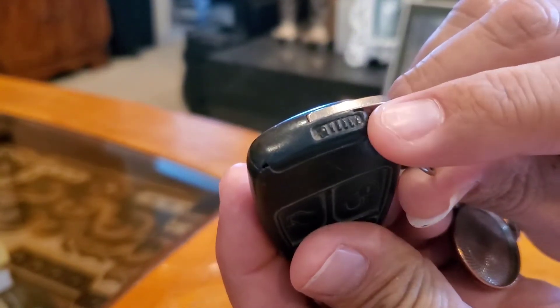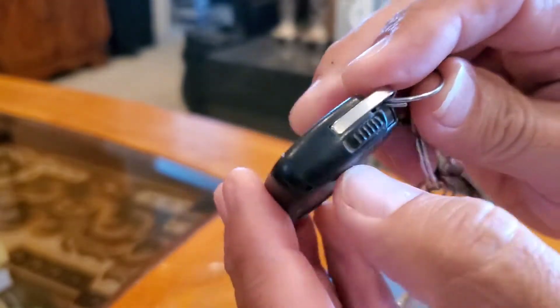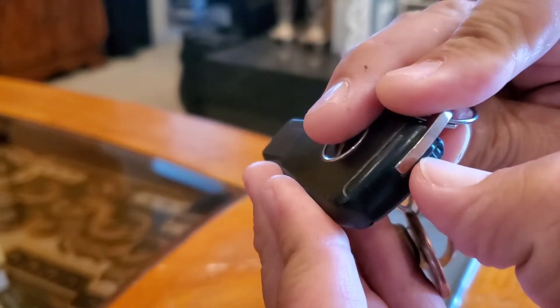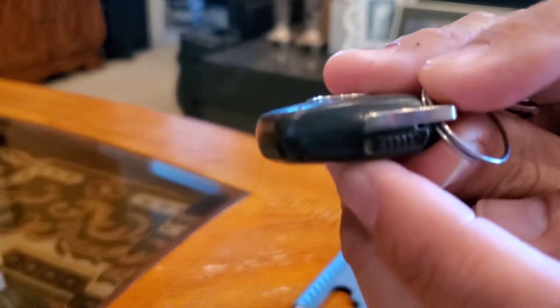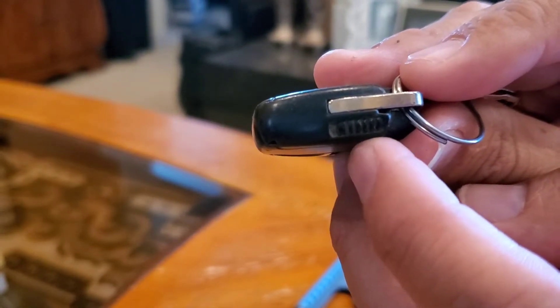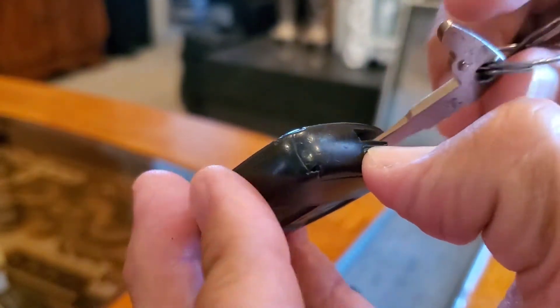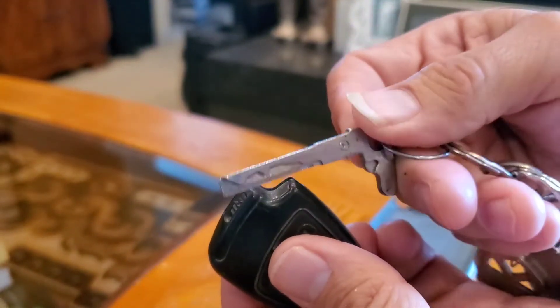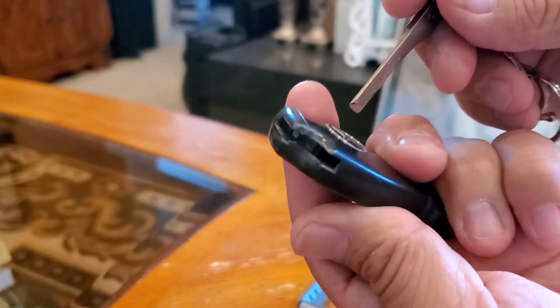We're gonna start off by using this button right here to remove the actual key out of it. We're gonna move this forward — it's just gonna go forward — and then this will pop out just like that. This key is actually used to open the door.